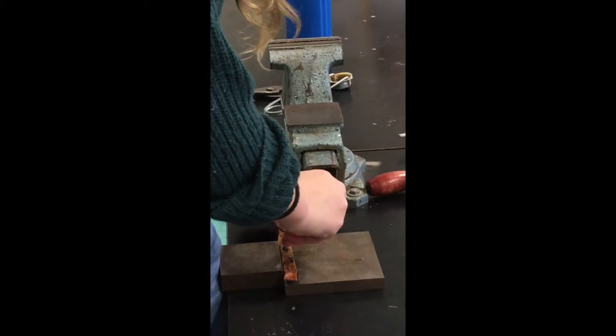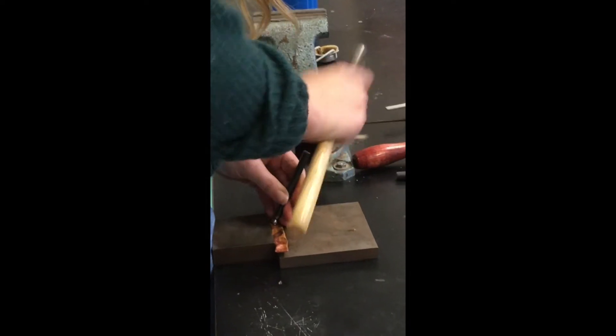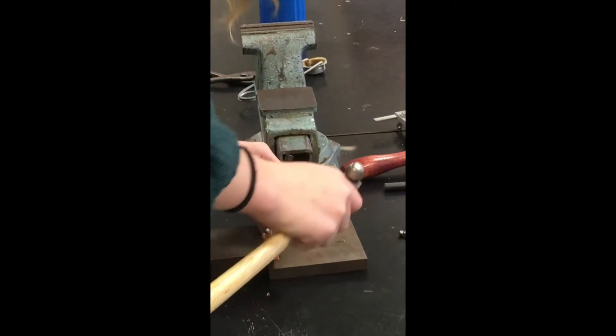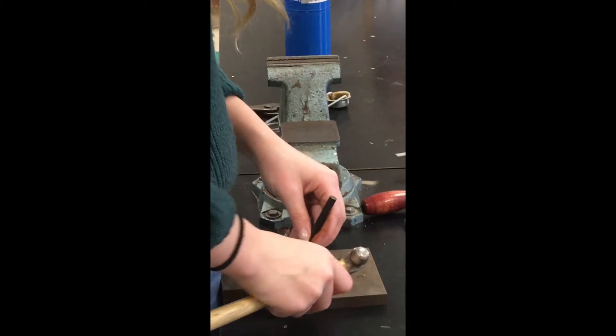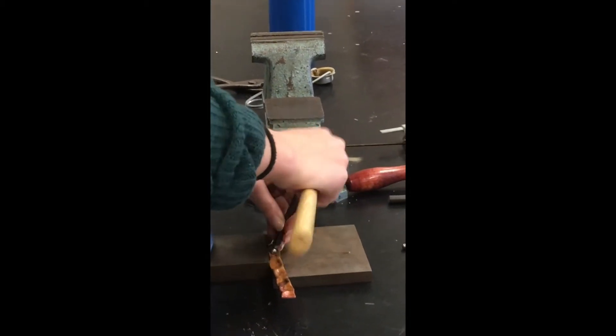I'm just going to hit this one last time to really do what I can with this one. Do you think the back end of the rivet hammer would be like too long a flat edge — like you don't have enough of it, you have too much of a curve for that to work? It might work. Chasing hammers work really nicely actually, if you don't hit too hard — I broke one one time.